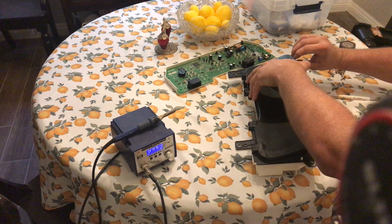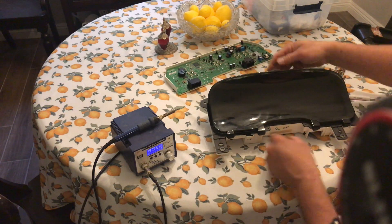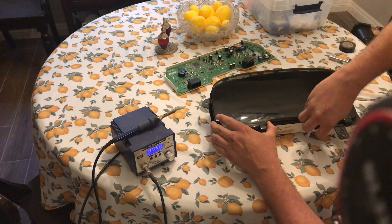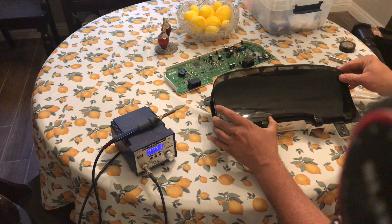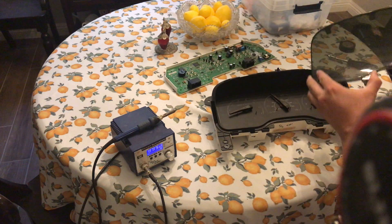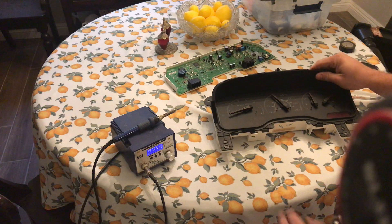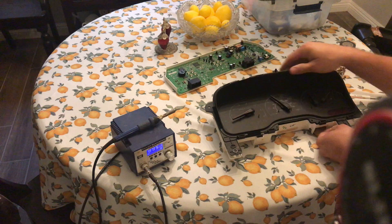I'll do this carefully to prevent any breaking. Some of the front or bottom ones reconnected — just going to pop those loose again. It came out without too many problems. I'll set this one to the side as well. The next piece to come off is the shroud, but I'm going to keep that handy.